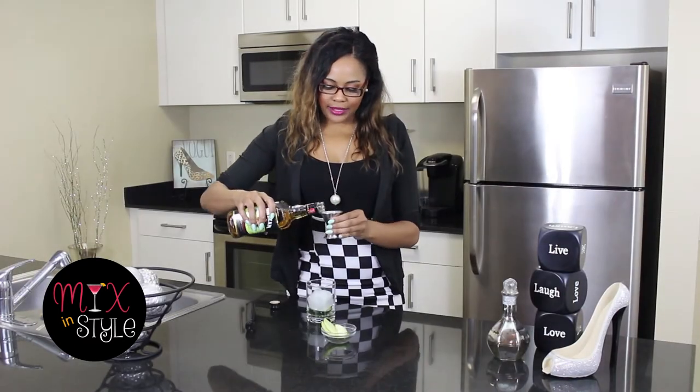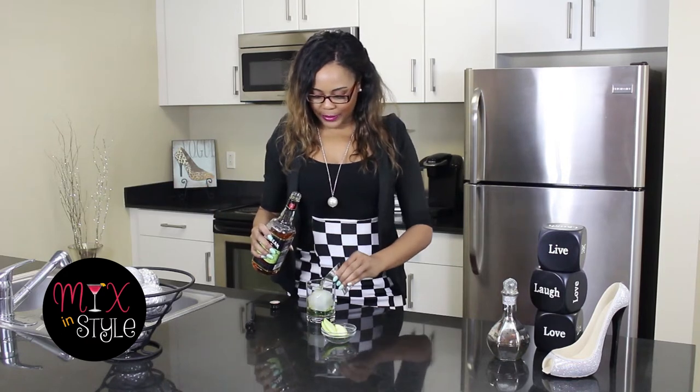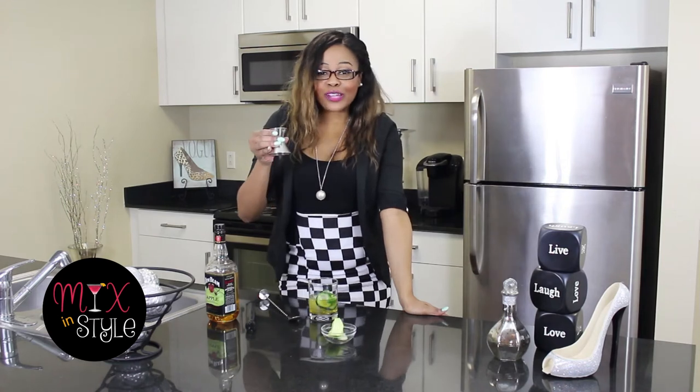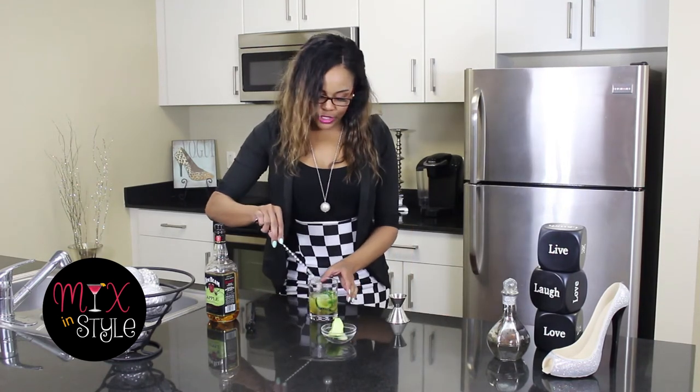Next, I'm going to take three ounces of apple gin and add it right on top like that. Then add one ounce of water. You can move the ice around some to make sure that what you muddled kind of floats up to the side. Now that the mixing is done, it's time to style this cocktail.